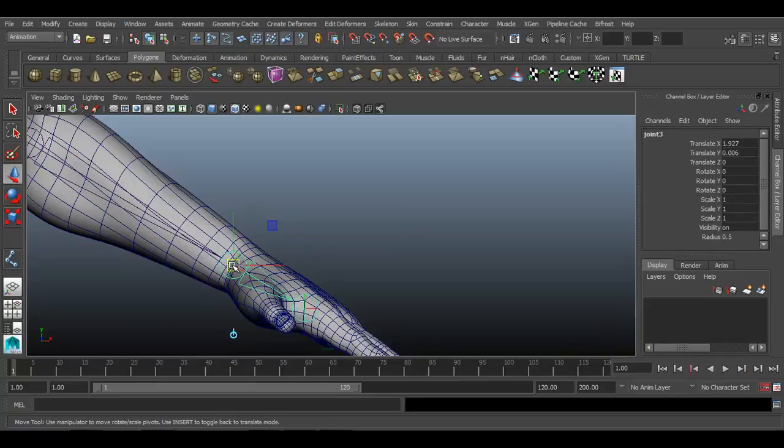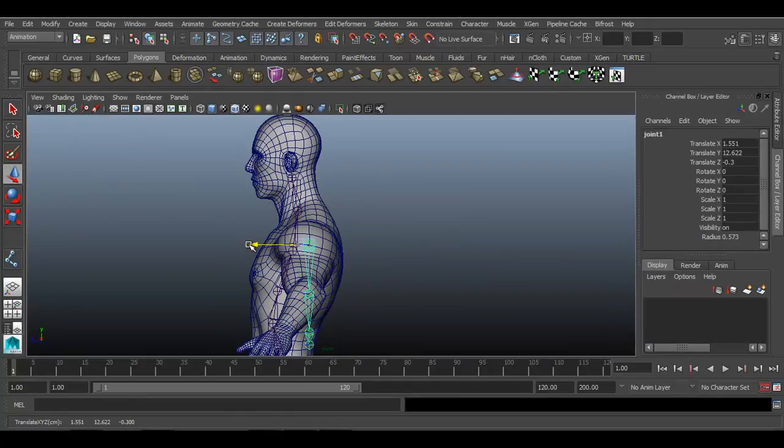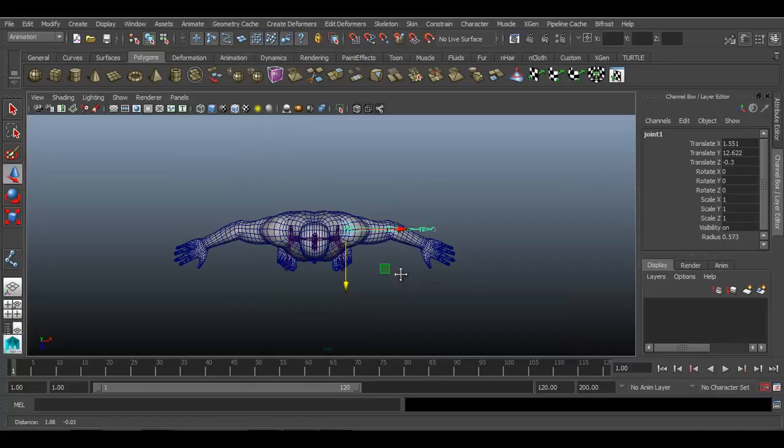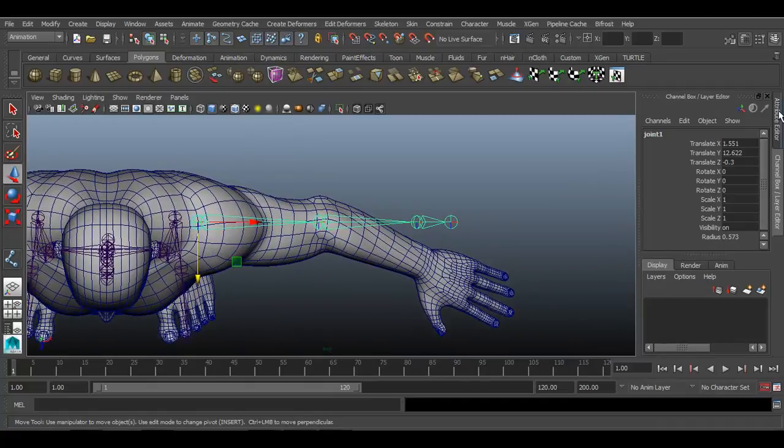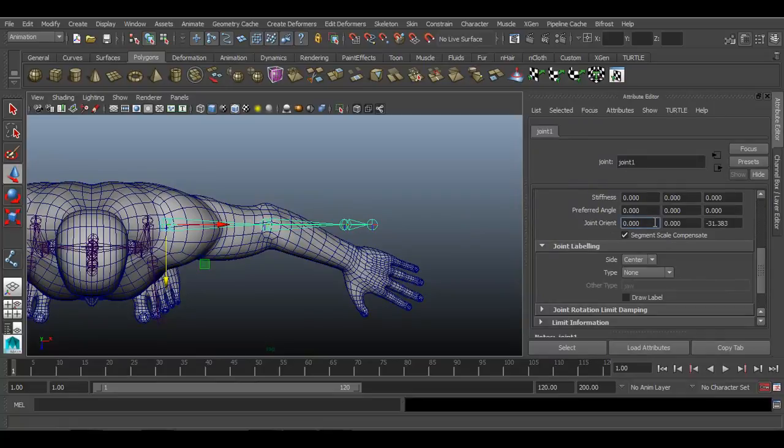Hold D on your keyboard whenever you want to move a joint separately. Go to side view for proper placement and just move it. Then go to top view. Select the shoulder joint and go to the Attribute Editor. There we have an option of joint orientation where we can set the proper orientation for rotation. Move in the Y block of orientation — hold Control on your keyboard and with the middle mouse button rotate it a little bit.